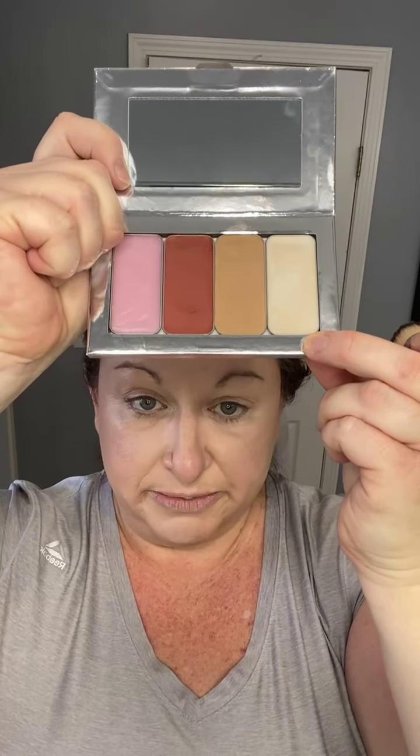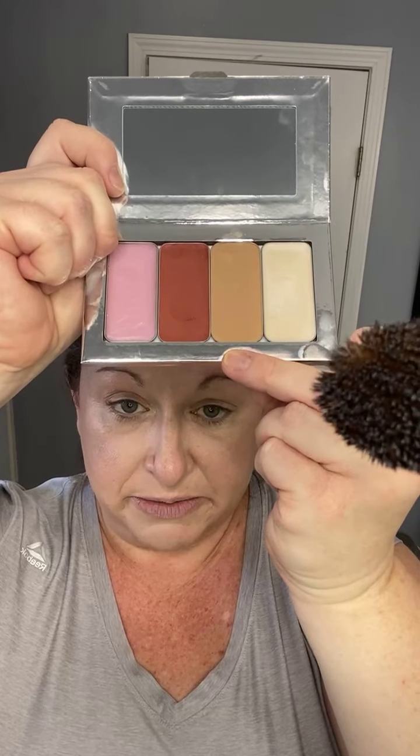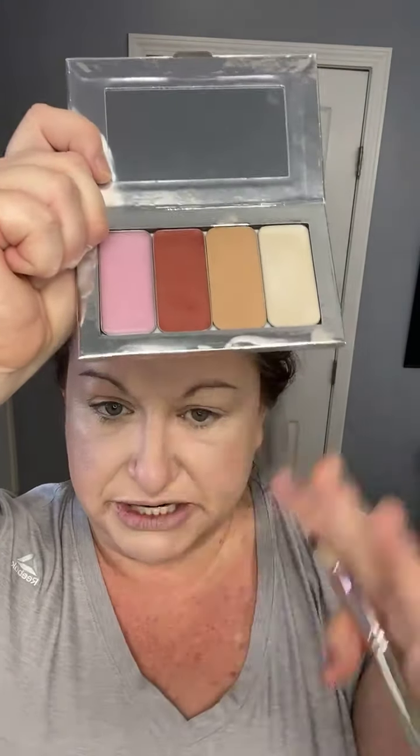We're going to go back to the blush and bronzer brush. This is the palette we're working from now: this is a pearl illuminator, this is the Cayman bronzer, this is lip and cheek, and this is just a lip conditioner — kind of like a clear gloss that looks pink but doesn't really have a color when I put it on. I'm going to take the big fluffy brush and go into the bronzer.